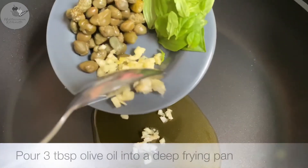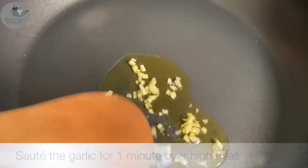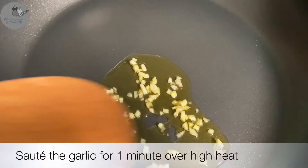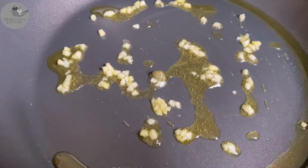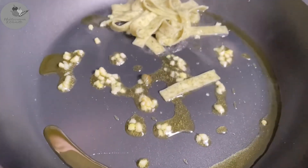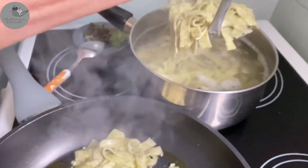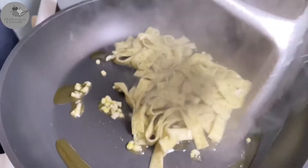While the pasta is boiling, we're gonna use a deep frying pan and sauté the diced garlic for one minute over high heat, stirring all the time. Now we're gonna add the pasta — you can add it straight from the pot, just like that.